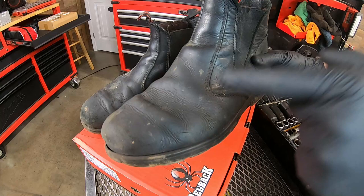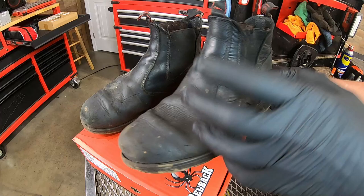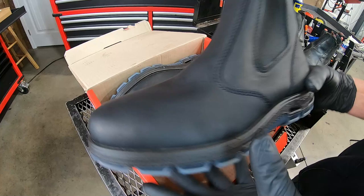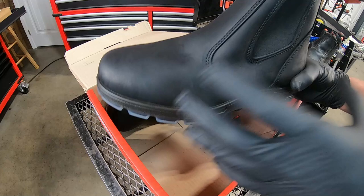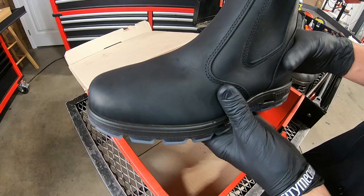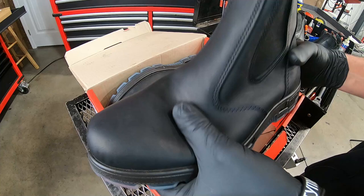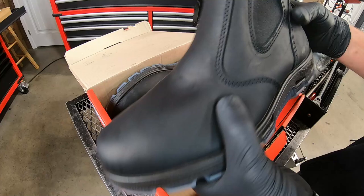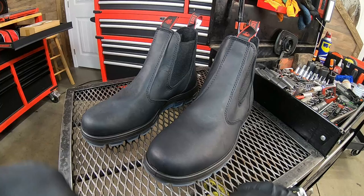I wore these things every day — to work, home, out to eat, on vacations. It didn't matter. These were one of the most comfortable pairs of shoes I owned. Redbacks are like any high-end dress shoe: initially when you start wearing them they're going to hurt your feet. It's a matter of breaking in the leather and the soles. They do come with an insert already, and you can add a gel insert to help. But once you break them in they get more and more comfortable. Initially you're going to second-guess your purchase — you've got to give them time.